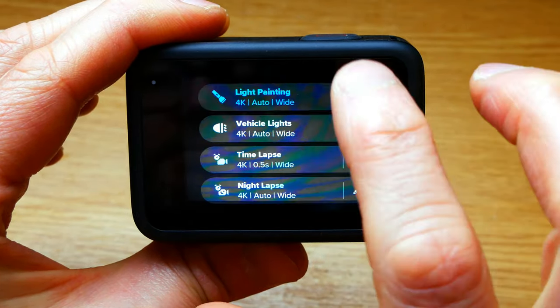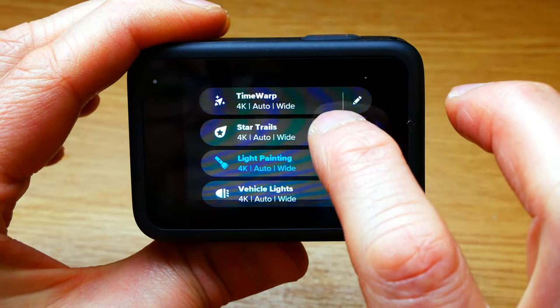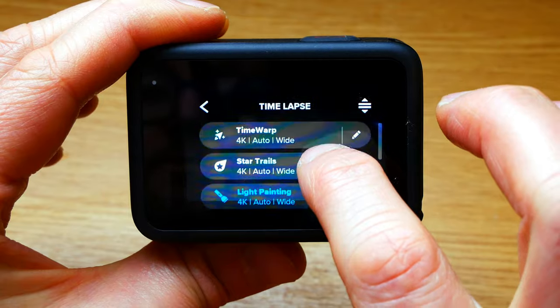Click on that and it gives you lots of options from nightscapes, time-lapse, vehicle lights, light painting, star trails, and time warp.